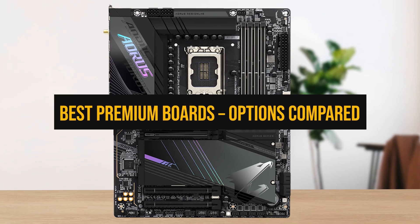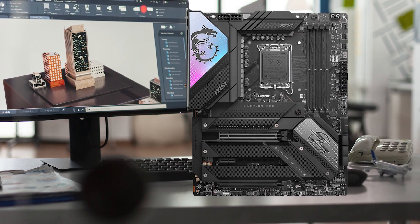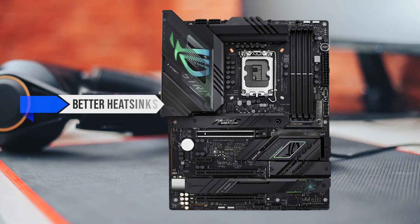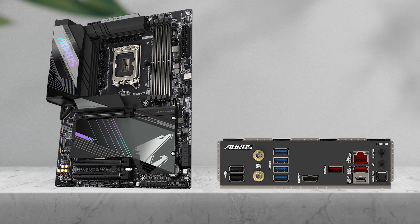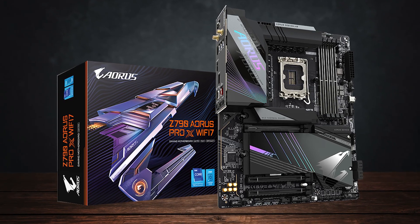Next, let's look at the high-end options. We're going one level higher — not extreme overkill, but the premium tier that actually makes sense for a mid-range CPU. This is where you want better heatsinks, more M.2 slots, cleaner layouts, and upgraded connectivity without stepping into overpriced territory meant for i9 overclocking.